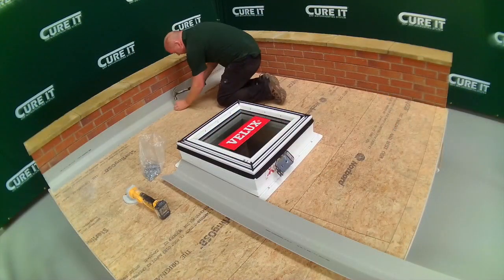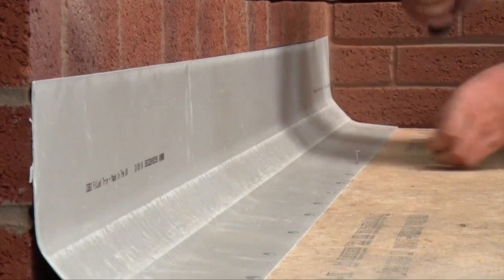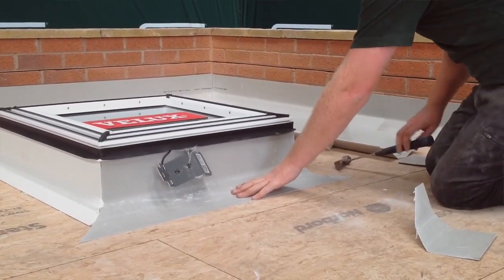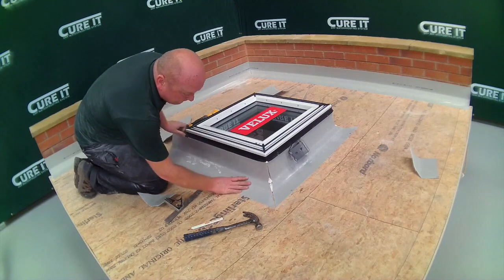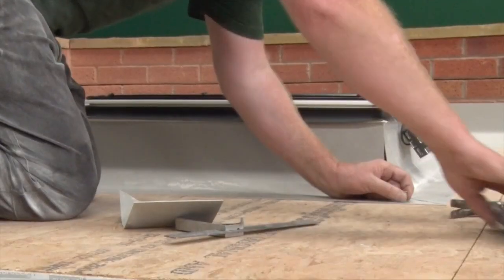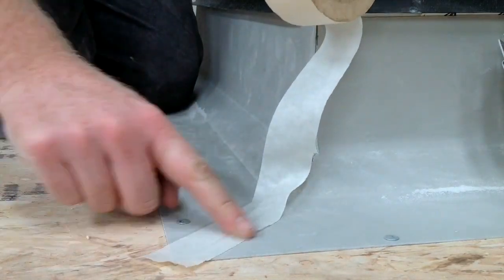When applying the edge trims to the roof, use D260 fillet trims to form the upstand around the sides of the roof light. These should reach as far up the side of the curb as possible. The edges of the D260s should then be mitered to follow the contours of the roof light edge. The trims should then be fixed to the deck using clout nails or staples. Use masking tape to cover any gaps between the trims.